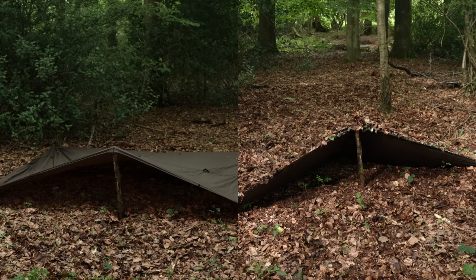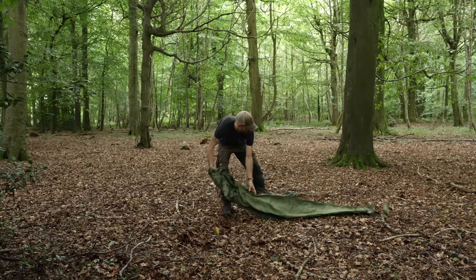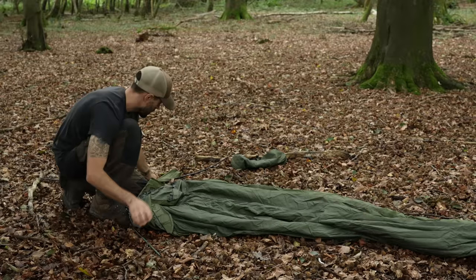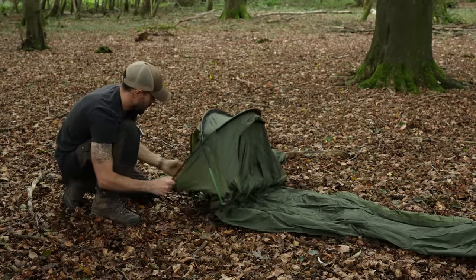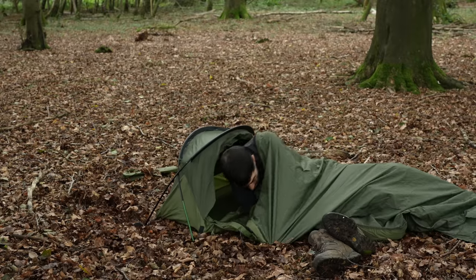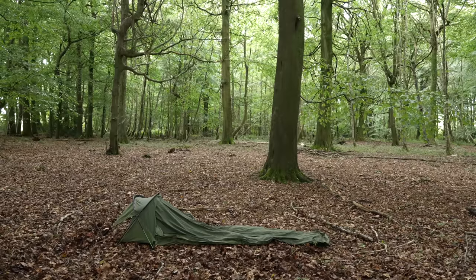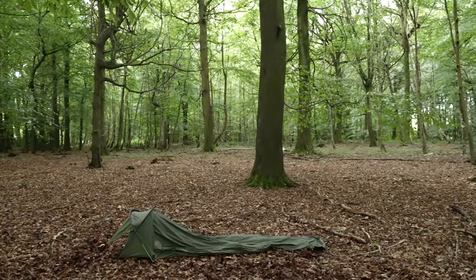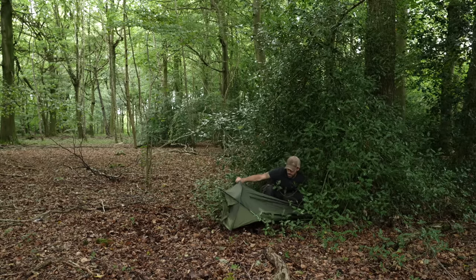If tarps aren't your thing, then a small lightweight tent is just as effective. I opt for the ultra-compact and lightweight Snugpack Bivy. It's essentially a bivy bag with a raised hoop section to allow room for you to move and protect yourself from the elements. I like it because it's fast to set up and easy to pack away. However, if pitched right out in the open, it still really stands out. When stealth is key, I try to set it up near dense vegetation, or even halfway in a bush, so that very little of the tent is visible.